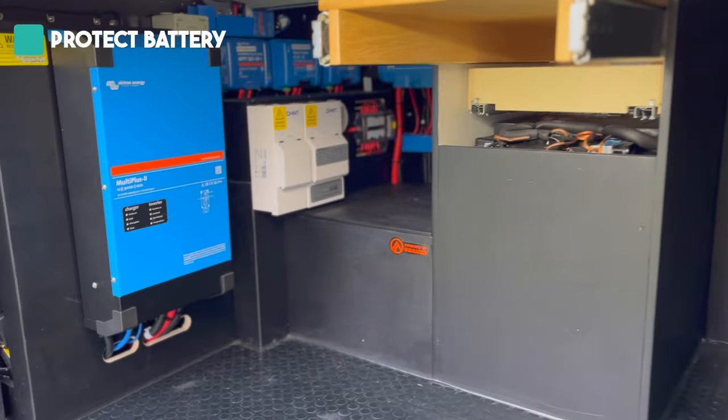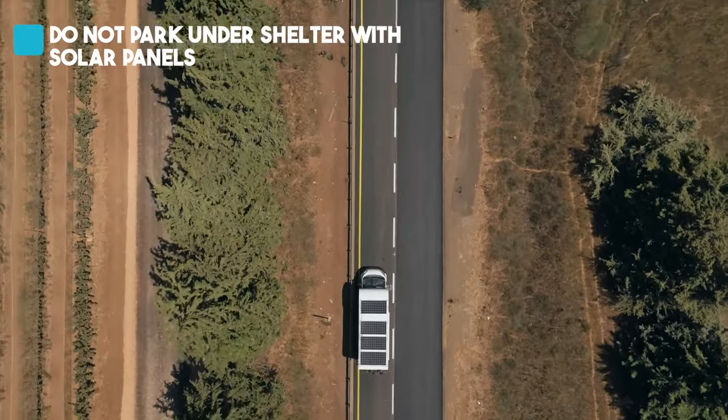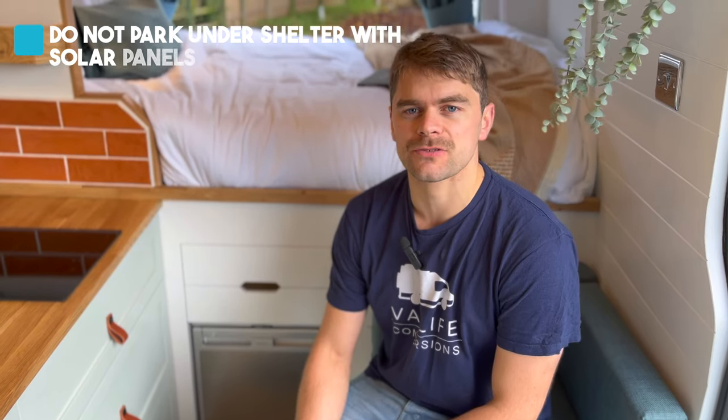The final thing is to protect your batteries — you're going to want to turn off all of the electrical circuits that you won't be using over the winter. Make sure that if you have solar panels you're not parked under a shelter, because you're going to need those to provide a charge to your starter battery. It's good to have a trickle charge from your solar panels to stop your leisure batteries from running flat, and also having an appliance like a MultiPlus that can feed a trickle charge into your starter battery as well.